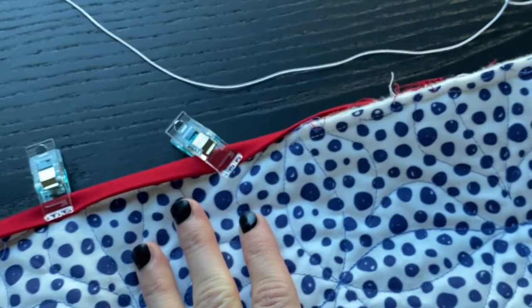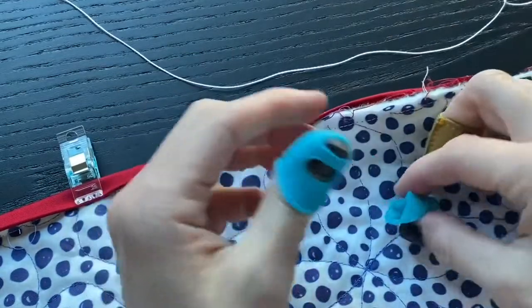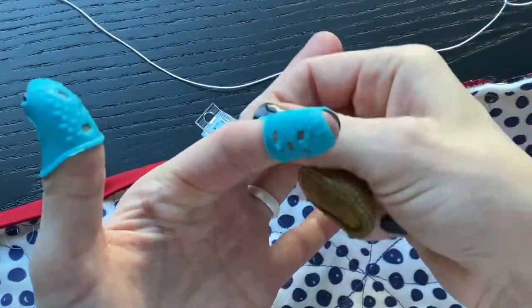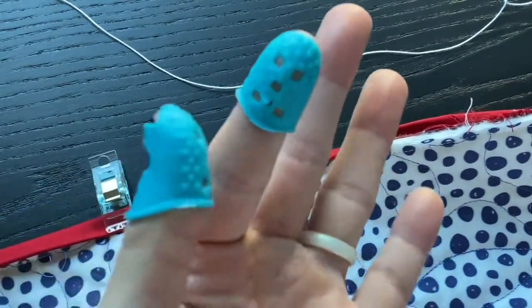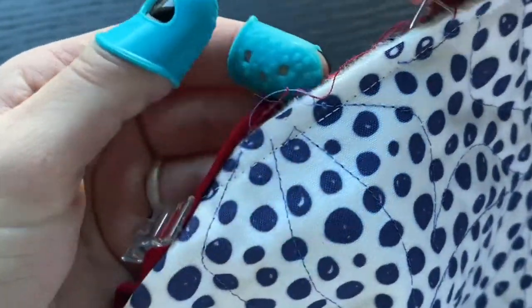The last thing I want to show you before we start stitching is how I use the thimble and the needle pullers. I like to have my thimble on my dominant hand on either my pointer or my middle finger, and then I use the finger grips on my non-dominant hand so I'm able to push the needle through with my right hand and pull it through with my left. You can just as easily have these all on your dominant hand and push and pull the needle using one hand, but I like to use both.